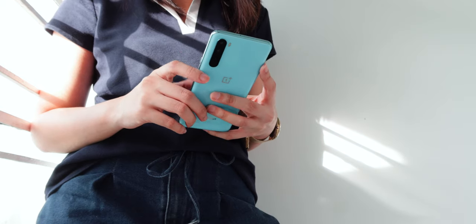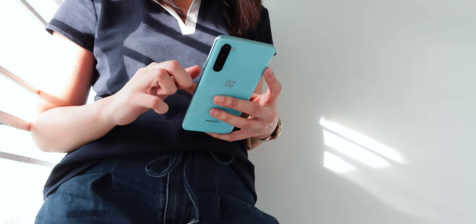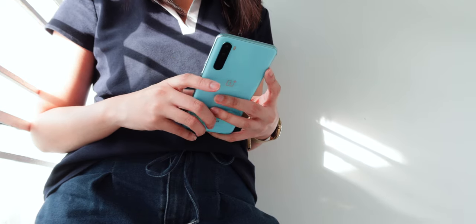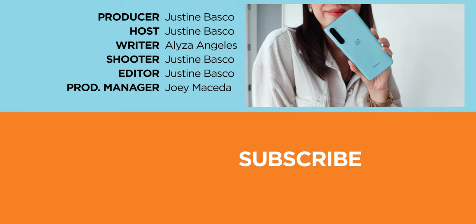And that's it for this review guys. Feel free to let us know in the comments what you think about this OnePlus Nord. If you found this video helpful, be sure to drop a like, subscribe to our channel for more content, hit that bell icon so you don't miss any future uploads, and be sure to visit yugatech.com for the latest tech news and reviews. Once again, this is Justin, and don't forget to wash your hands and stay at home.